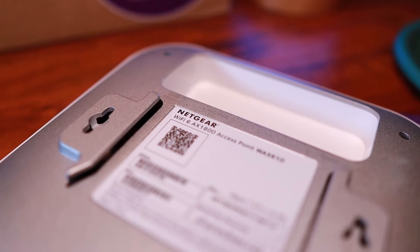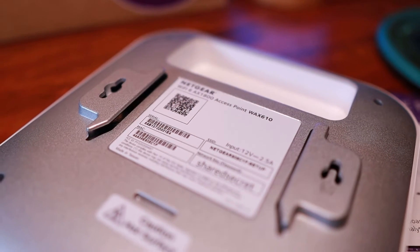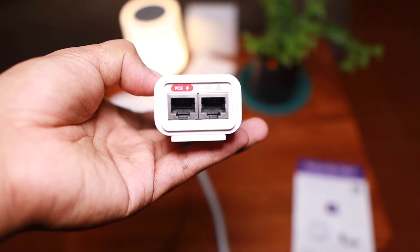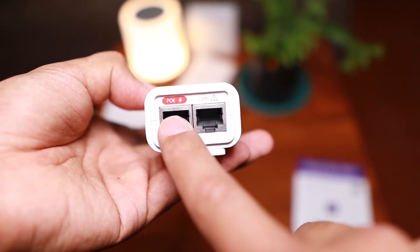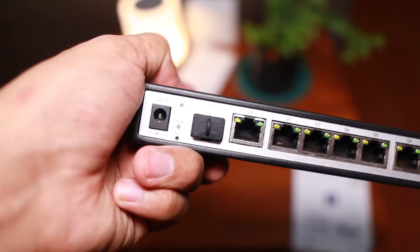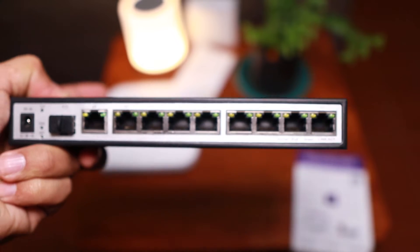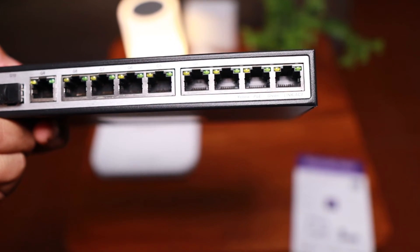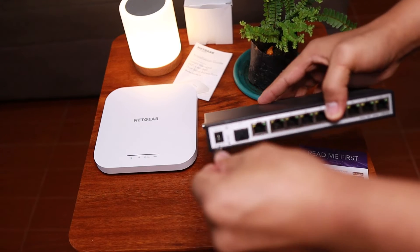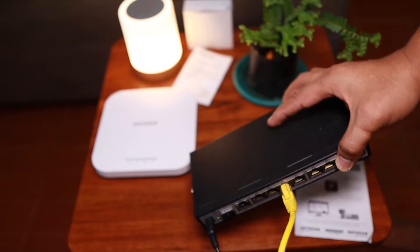Of course it supports Power over Ethernet. One thing to note is that this package didn't come with a POE injector or a power adapter. Lucky for me, I have a POE switch that I haven't been using for a while, so let's go ahead and power up the Netgear access point. We'll power up the switch, then we need to plug the cable going to the access point.